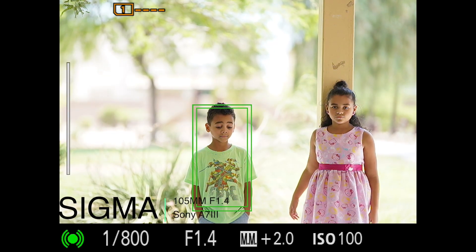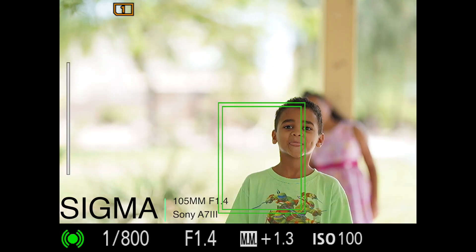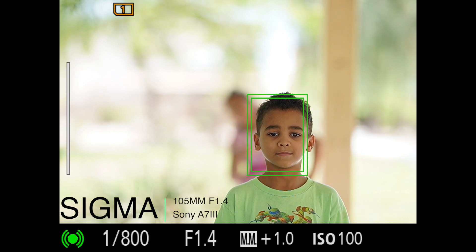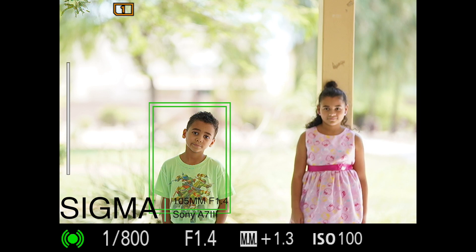Today we're going to test the Sigma 105mm f/1.4, and we're going to have that on the a7 III — particularly the a7 III because the focus points go all the way out to the edge.